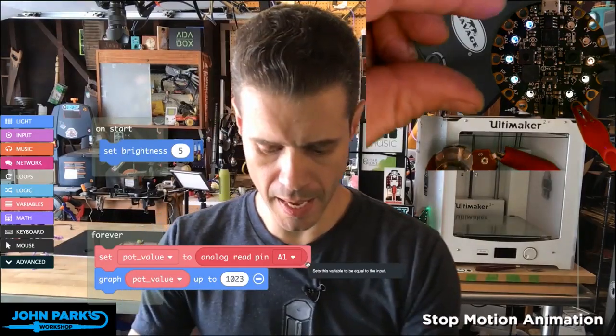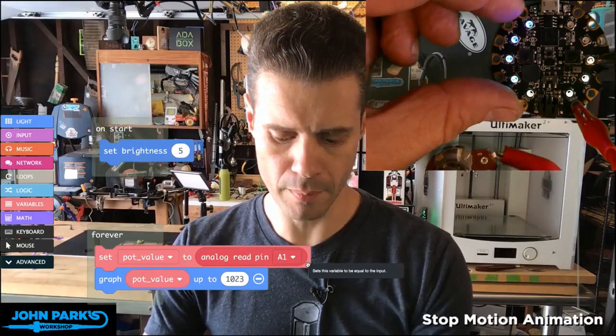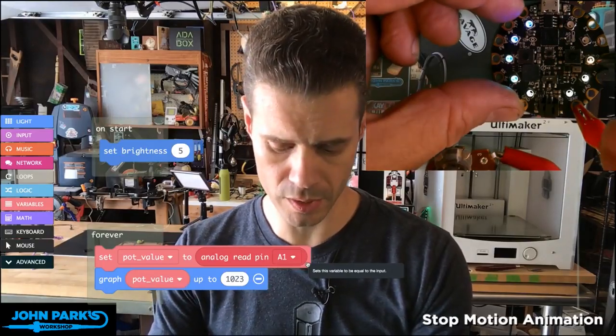On pin A1 — this pad right here of my Circuit Playground Express — I have the middle wiper connection to a potentiometer plugged in, and then I've got ground and power.